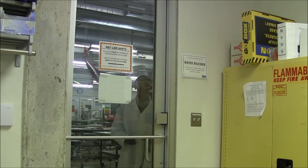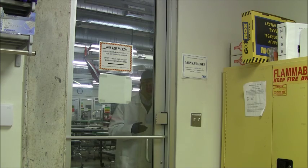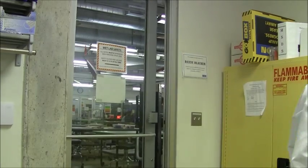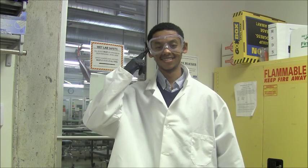Safety glasses must be put on before entering the wet lab and be worn at all times throughout the curing process. Before working on curing moths, ensure that you are wearing proper safety gear. A lab coat, a pair of gloves, and safety glasses must be worn while working in the wet lab.